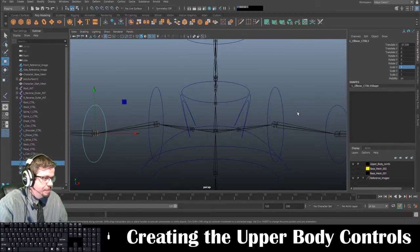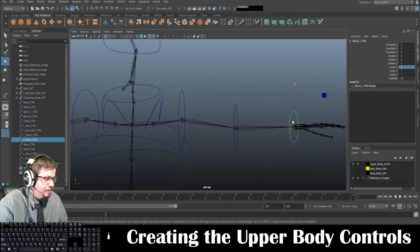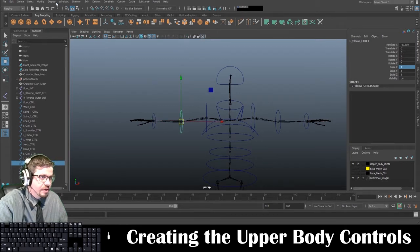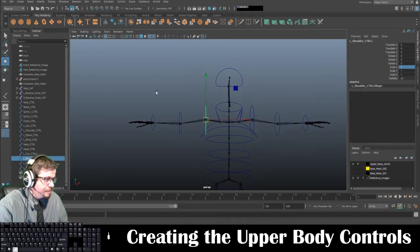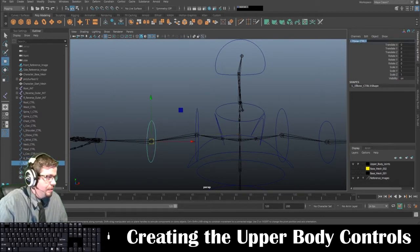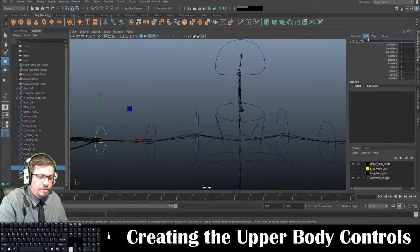What's the one other thing I'm forgetting? I need to rename it. So instead of this being L, this one's going to be R. I'm also deleting the number that automatically appears at the beginning. This one will be R, and the last one — R.